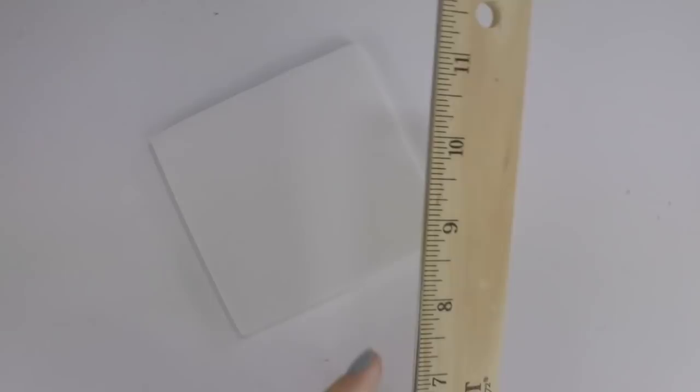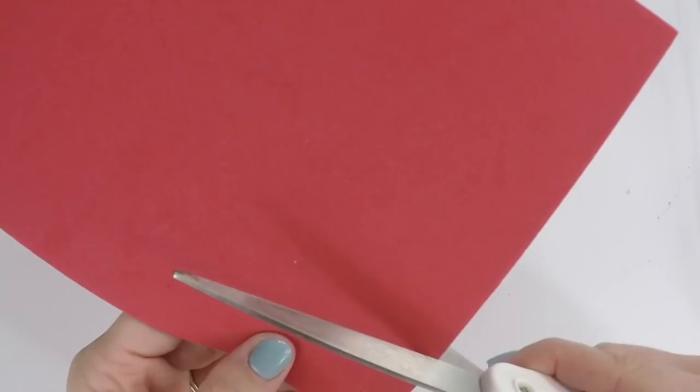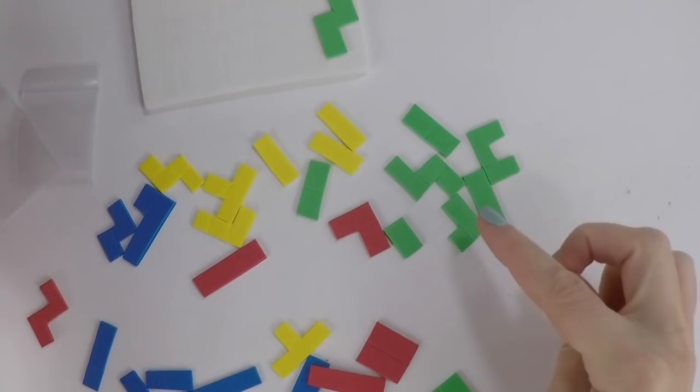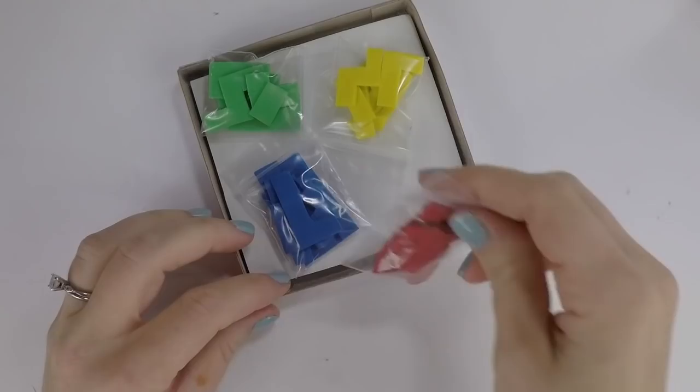For the game board, take a piece of craft foam — the same thickness used for the pizza dough — and use a ruler to make straight lines across in two directions to create squares across the whole board. Use red, yellow, blue, and green craft foam to cut out the game pieces. If you need help with the shapes, use the instructions that come with the printables. You can bag up the pieces or just toss them in the box — it all fits nicely.